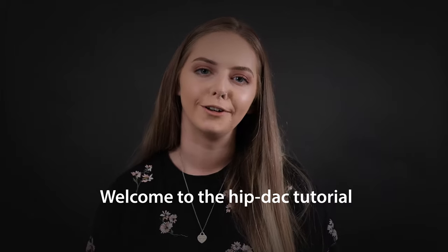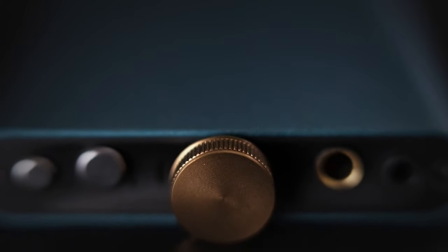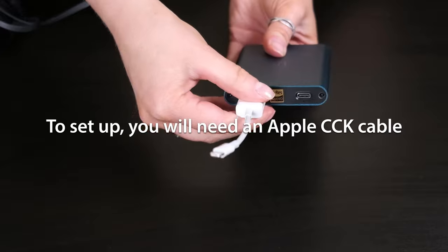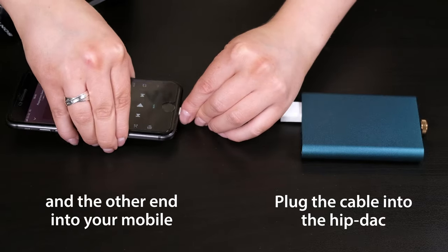Hi everyone, and welcome to this tutorial on setting up the HipDack on your mobile. To set up, you will need an Apple CCK cable or an OTG cable for Android. Plug the cable into the HipDack and then the other end into your mobile.